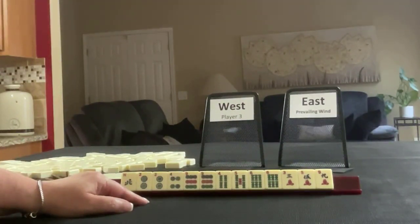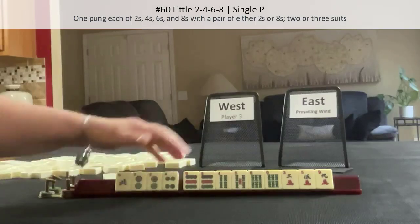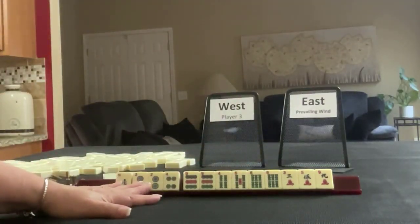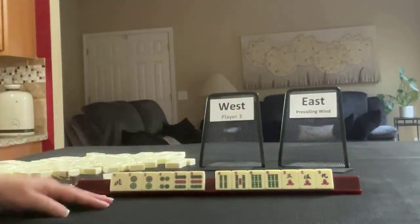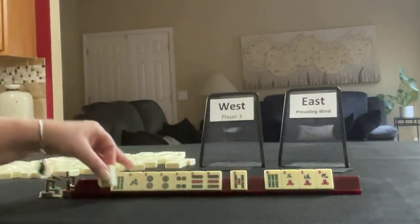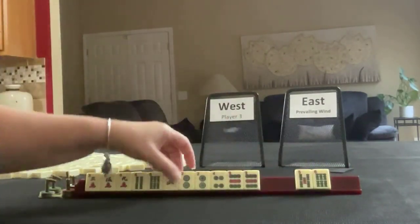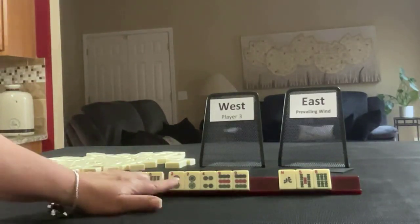Then I thought maybe we could play little two, four, six, eight. We have two, four, four, six, but no eight. Then I thought we could play one suit and honors with dots. So I think what I would do is hold the four, six, and the three, five, nine, pass those, and let the north go — and see if a hopscotch hand comes in or dots.